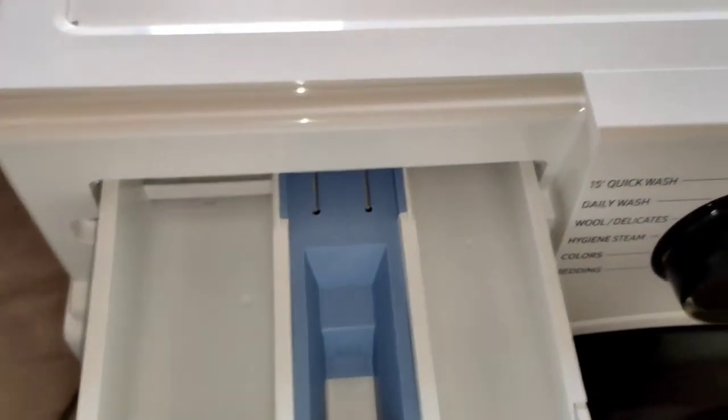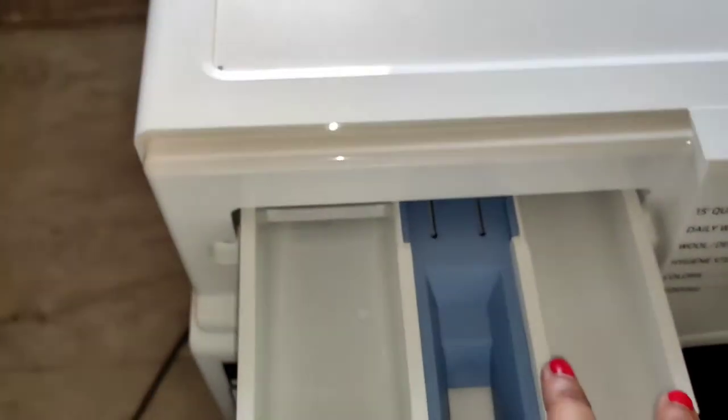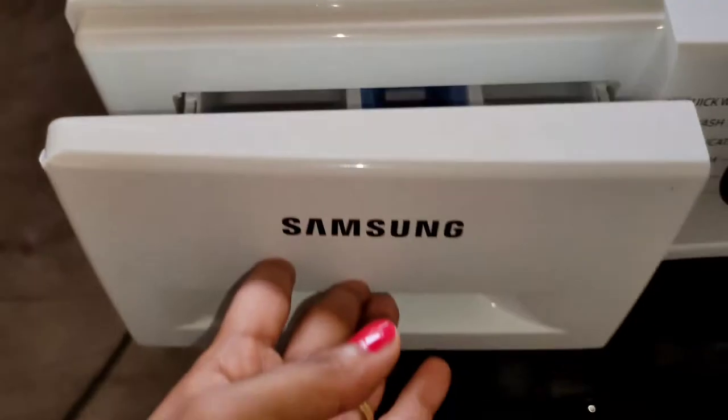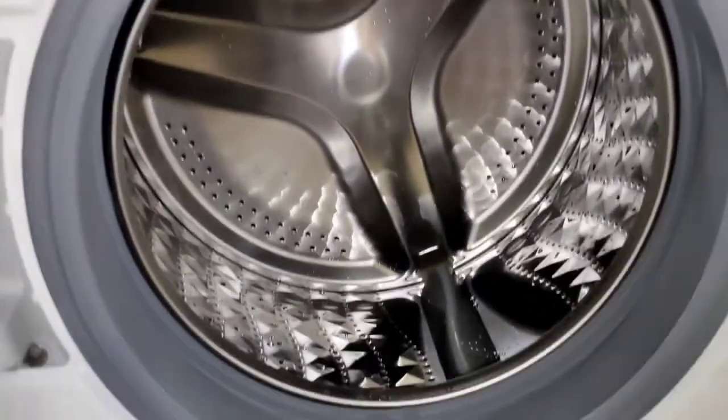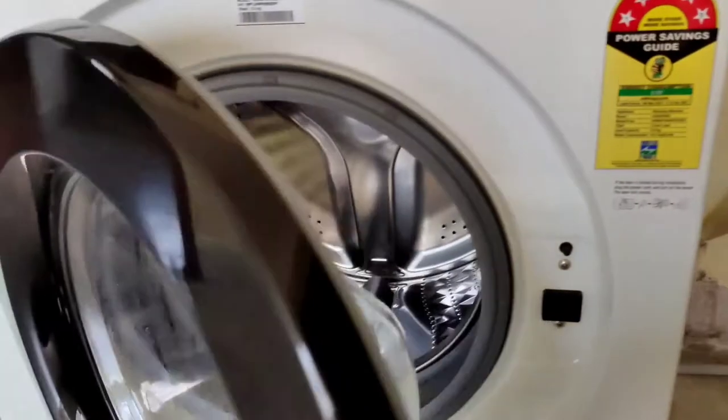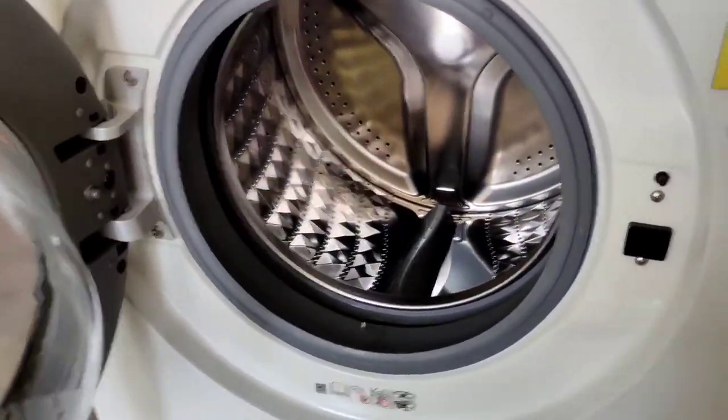This one is the inlet for putting your detergents. You can put liquid detergent or cloth conditioner — whatever you like, you can put it here. It has a diamond drum, so the washing is better than other washing machines because this diamond drum gives a very clean wash to the clothes. It has inverter technology also, so it is very energy efficient.